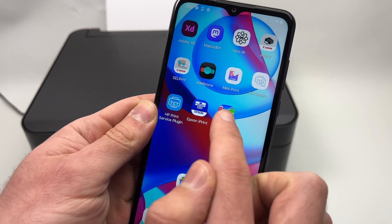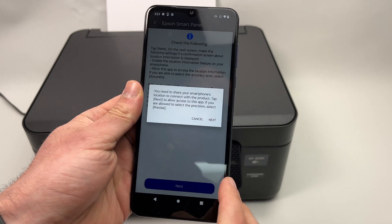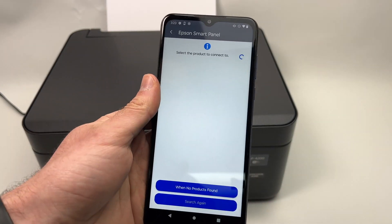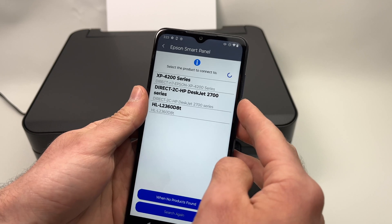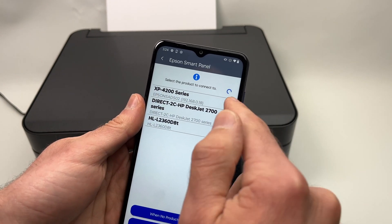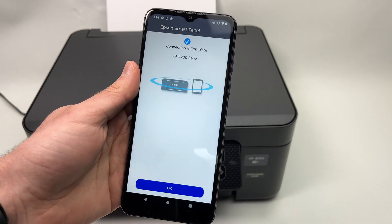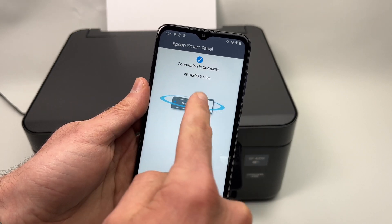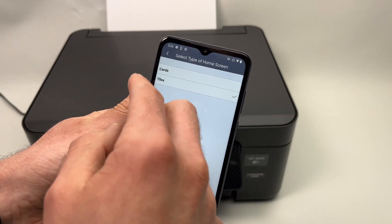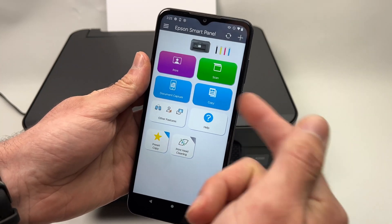Now take your phone and open the Epson Smart Panel app. Press Next a couple of times. Here you'll have a list of all the printers detected by the app. Select XP4200 series or 4100 series and tap on it. You should see a screen saying connection is complete. Press OK. You may be asked to choose between cards or tiles — choose tiles.